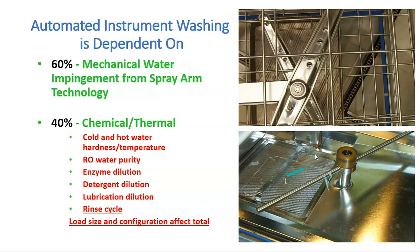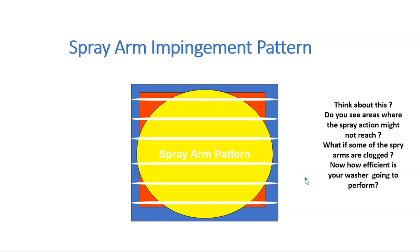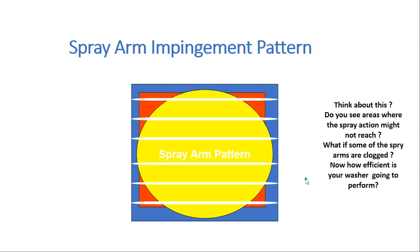Regarding spray arm impingement: if you put two instruments on a rack, think about areas where the spray action might not reach. What if some spray arms are clogged? How efficiently will your washer perform? And if it happens on one level, you don't get all the water to cascade down. Look at the spray pattern at the ends — even though some spray arms have openings on the end, if they get clogged, how you load that washer matters greatly.